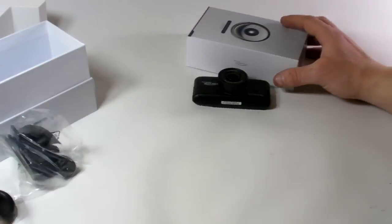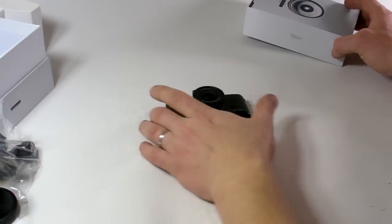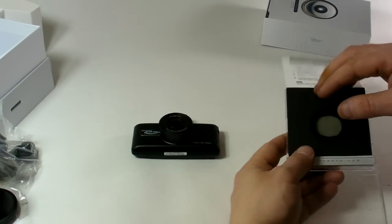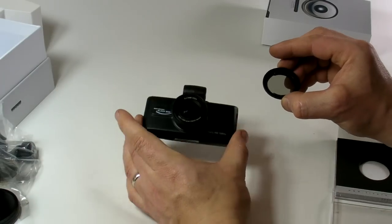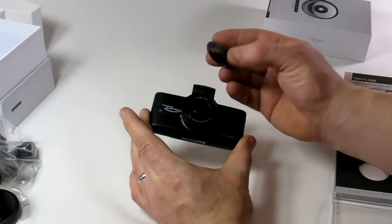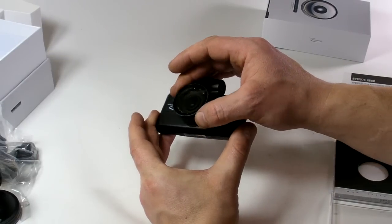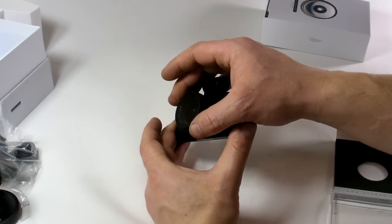That was the basic set. As optional extra accessories, you can buy a CPL filter. This is the magnetic CPL filter to remove dashboard glare.